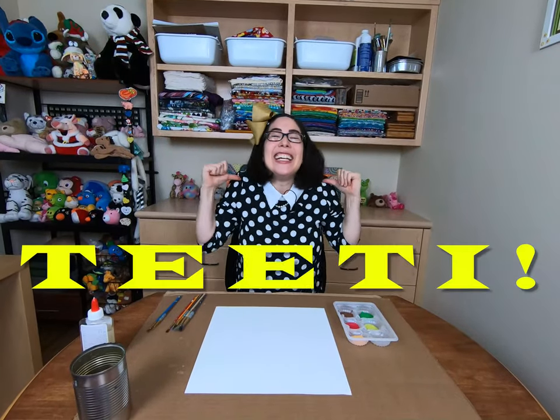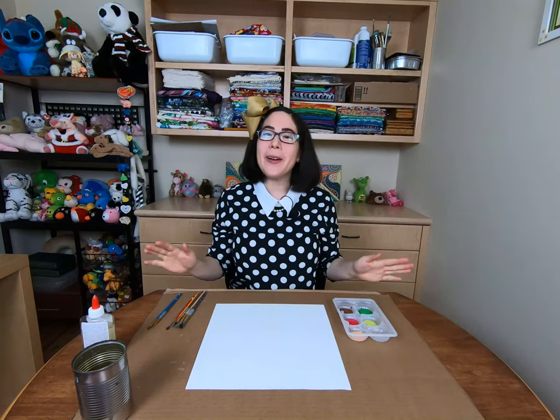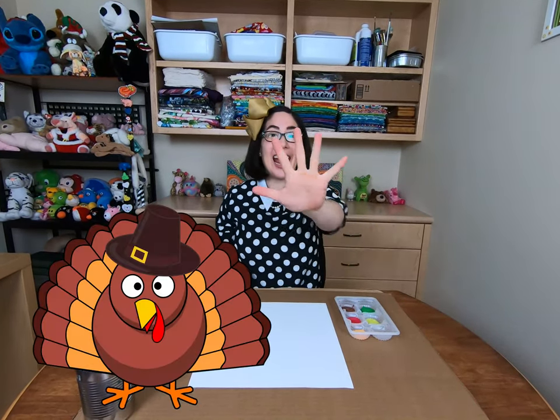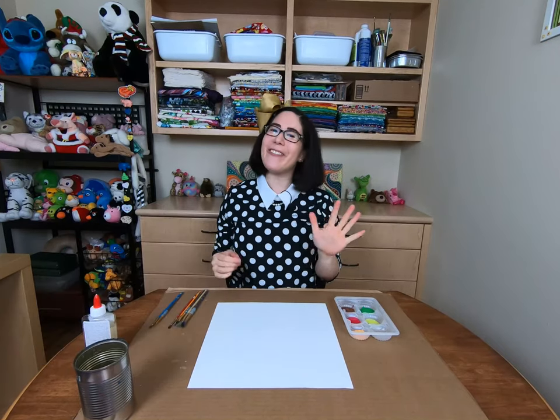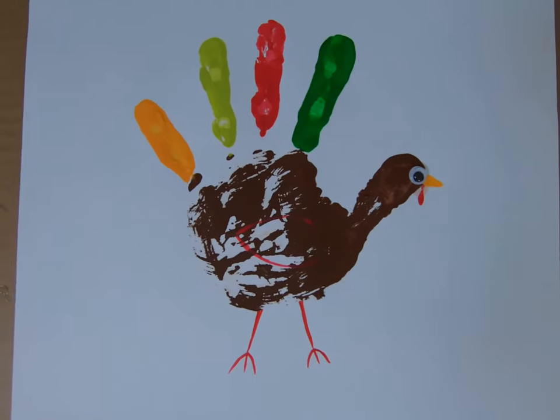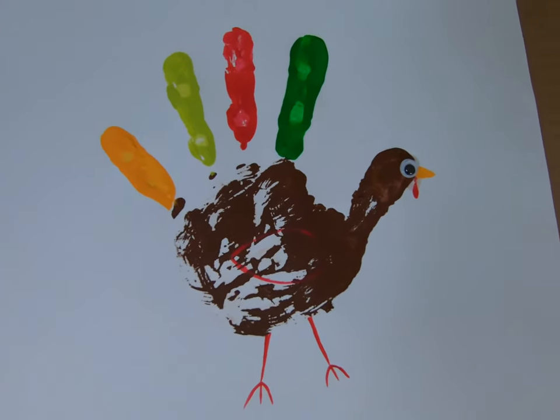Hi Buddies! It's Meeks, TeeTee! Today we are going to make a super cute turkey painting for Thanksgiving using our hand as a stencil for our turkey. This craft is super fun for kids of all ages, and it makes a great gift for your family.